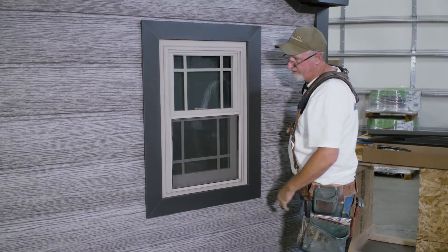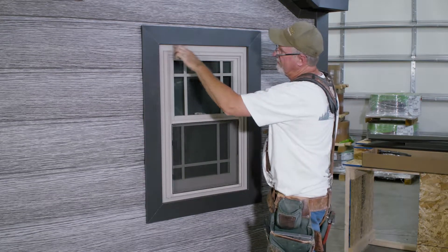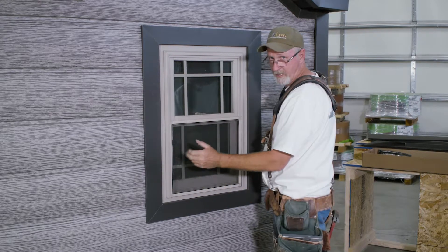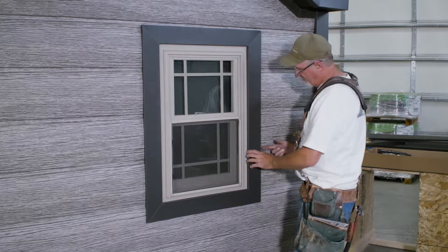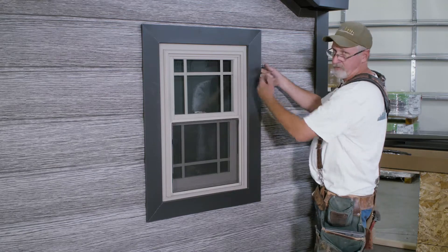Now to secure it, we usually use dapped clear caulking — put a bead right here. You don't want to use silicone because silicone will attract dust to it. The dapped doesn't. If you're concerned about it blowing off, you can come back here with a Torx bit and put a sheet metal screw in in two places.